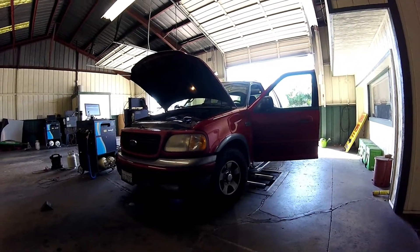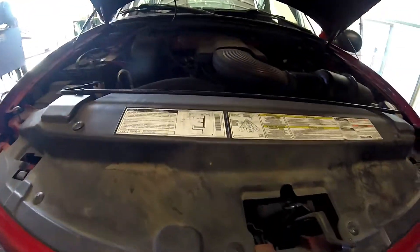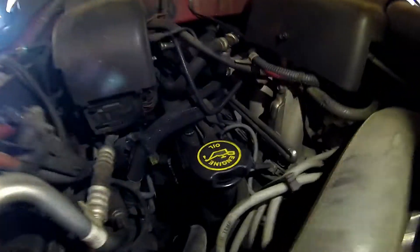Thanks for checking out Scotty's Hobbies. Today we're looking at this 1999 Ford Expedition with a 4.6 liter engine in it. All the components or parts being shown in this video will have links in the description to find them.